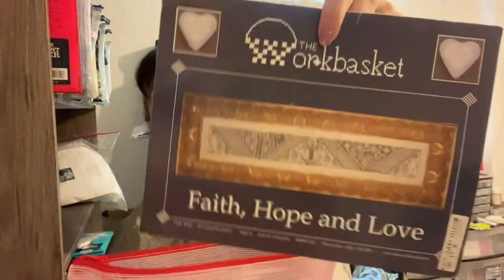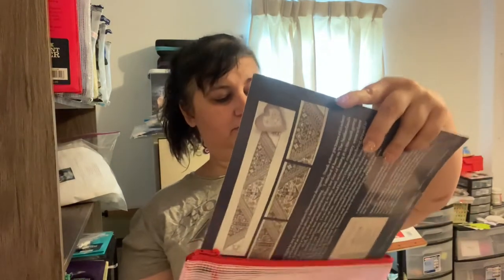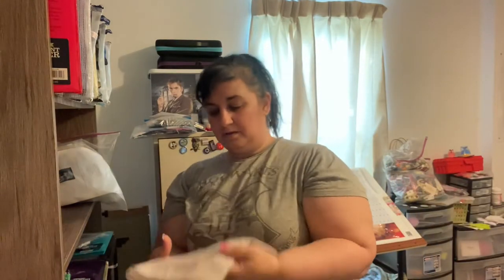This one I'm definitely keeping — I remember this being a birthday start, 2019 I think. This is called Faith, Hope, and Love by The Work Basket. I'm doing this on a 40-count with a single strand of Mouselait or Soie Silk — it's always one of the two. I think this is another Bramble fabric — it's a 40-count Pictures Plus. It has a dark purple but you can't really tell in this light. I am definitely going to keep this.